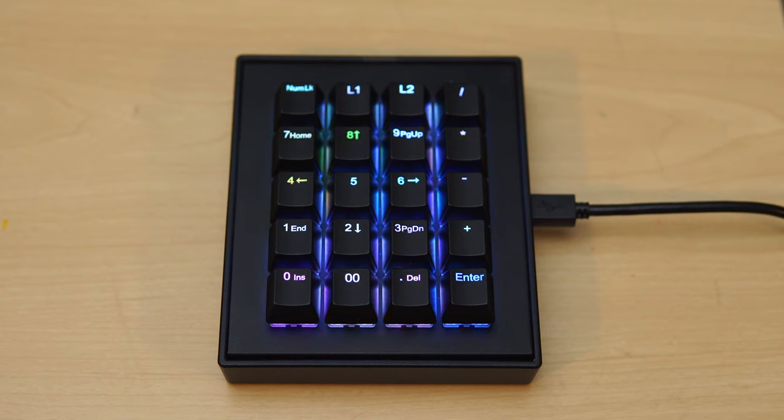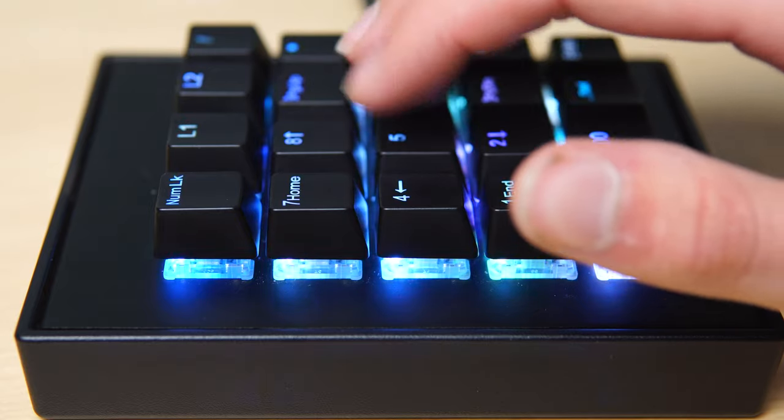Today we're going to be checking out the Falcon 20, a macro keyboard that features 20 fully programmable RGB keys. I have a lot to say about this one, so stay tuned.